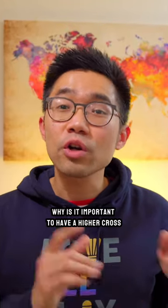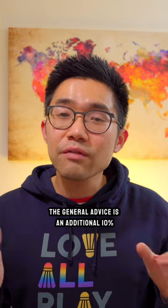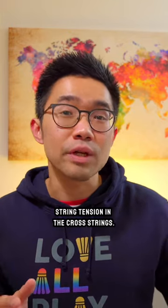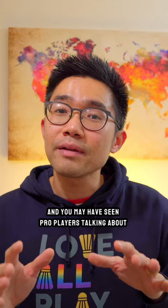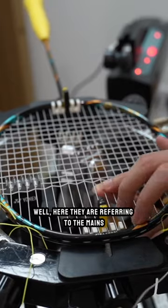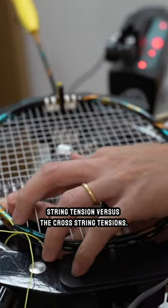Why is it important to have a higher cross string tension compared to the mains tension on a badminton racket? The general advice is an additional 10% string tension in the cross strings, and you may have seen pro players talking about their string tensions and having two different tension values — here they are referring to their mains string tension versus the cross string tensions.